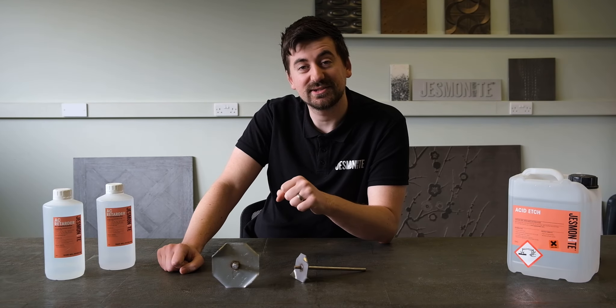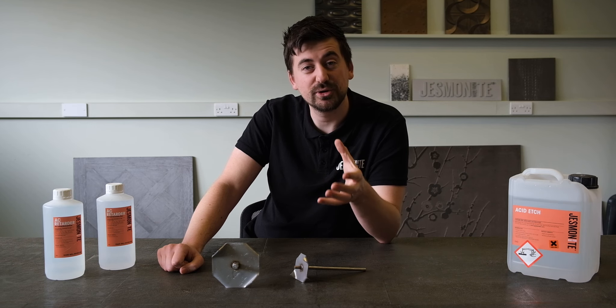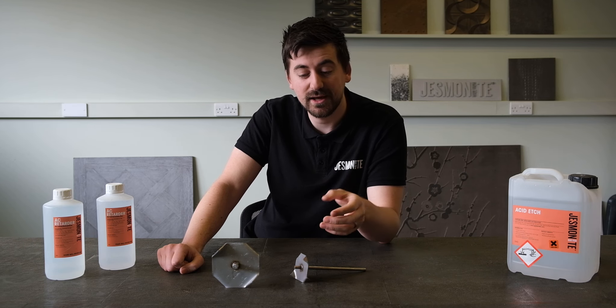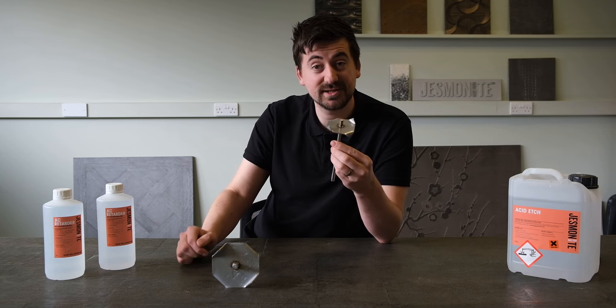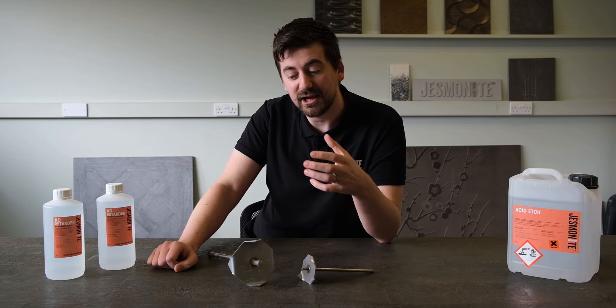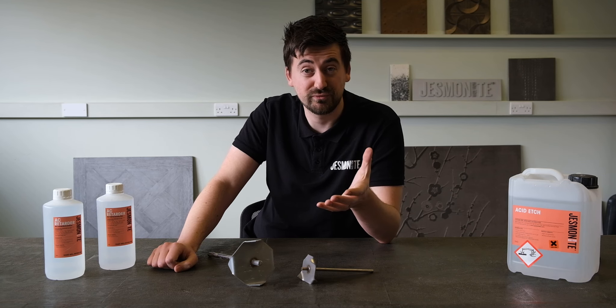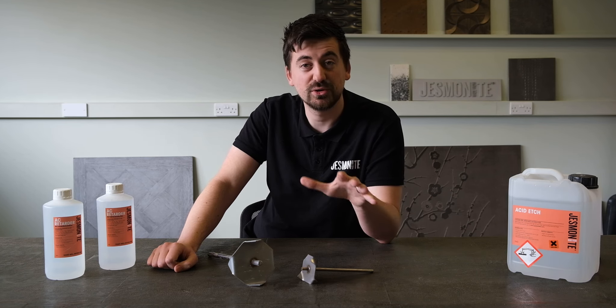Jesmanite high shear mixing blades are designed for blending your Jesmanite base and liquids together whilst removing lumps and air from the mix. The blades are 65mm for a small and 105mm for a large in diameter, and can be used in various applications for blending the materials together whilst removing any lumps and making sure they're smooth and free flowing.